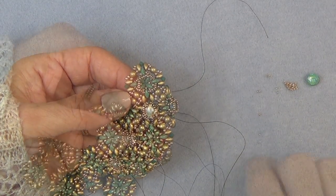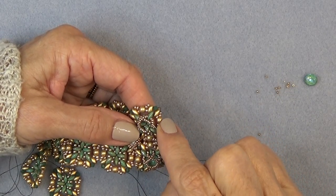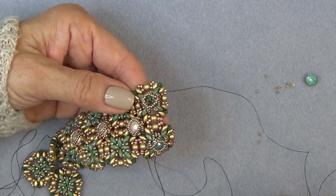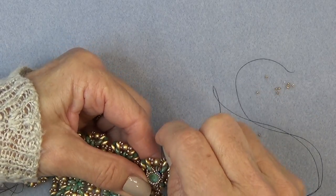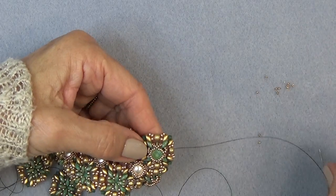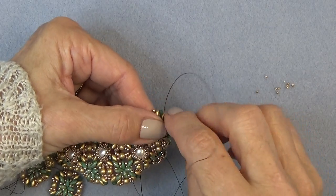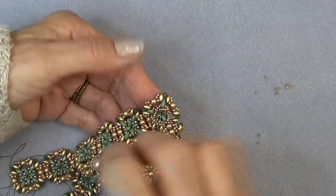Coming down to my last group of four 15-0s — I'm going to sew through bead four, which was the original place we started. And that's going to make my bezel. At this point you just pop your stone in — it's not going to stay yet, but you can give it a pull like that. Then just sew around the whole unit, all the beads you put on including that little corner bead, and your stone will pop out.